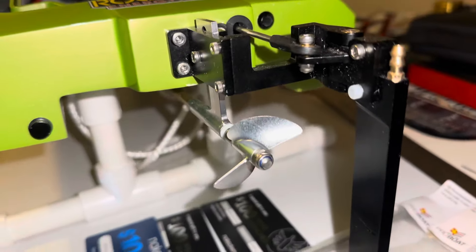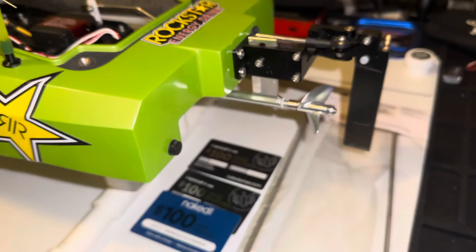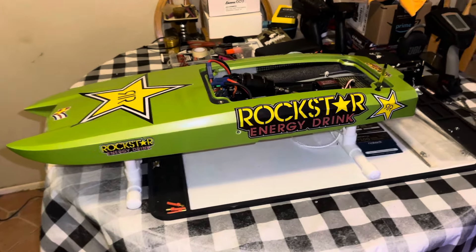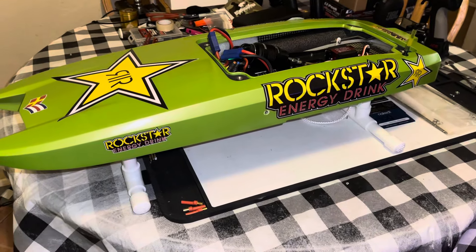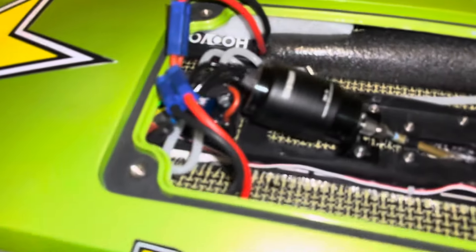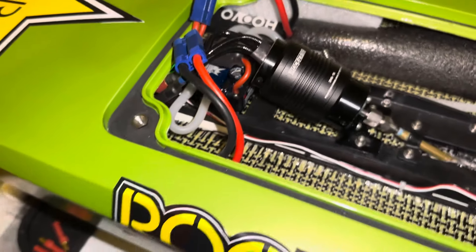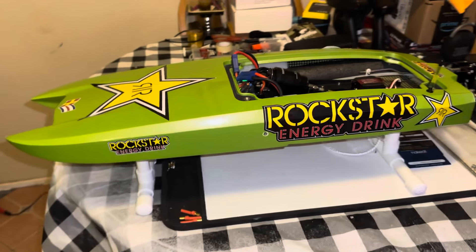We got our prop from OSC, 4519 — sharpened, balanced, and polished. Stay tuned for the maiden. As soon as we get that rudder in, we'll upgrade the cooling. Also, while I had all this out, I drilled out the holes on the ESC cooling so they're a lot bigger, which should get more flow.